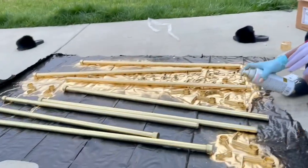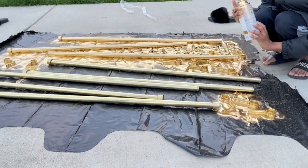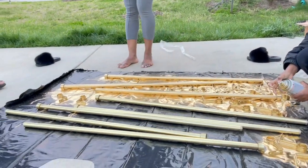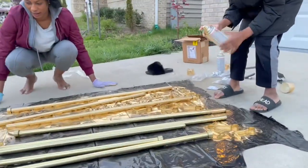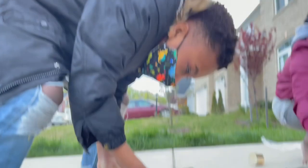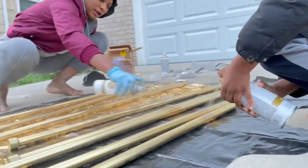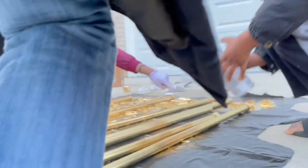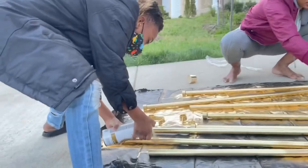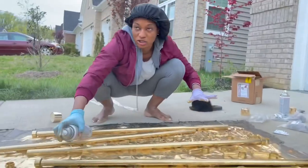Okay, start spray painting this. Be careful — don't let it get on the mat or fall into it. Try not to get it on the driveway. I'm spray painting these ones too so everything looks uniform, but y'all just focus on the rods.